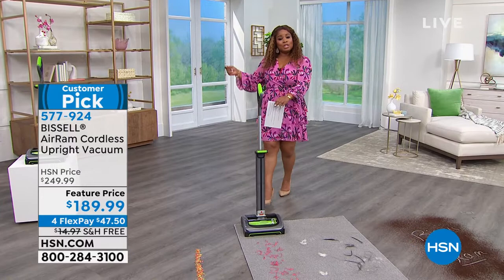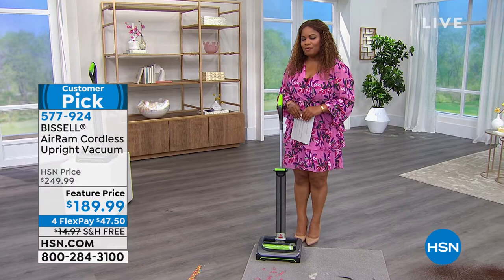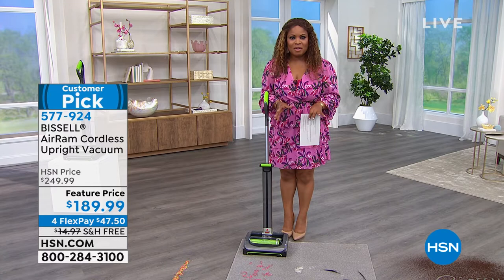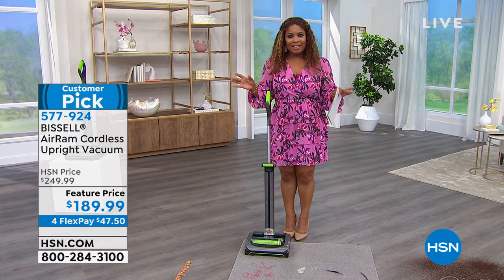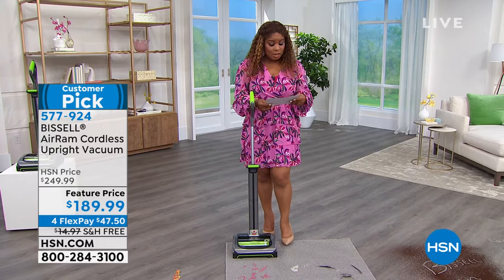This vacuum comes with a 40-minute clean time. How many of you have vacuumed for 40 straight minutes? Most of us do a good 10-15 minutes if that, and we're done. 40 minutes runtime with this one makes this a huge customer pick today, and we're excited to share it at a feature price.